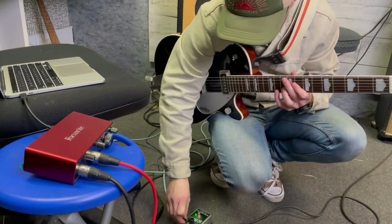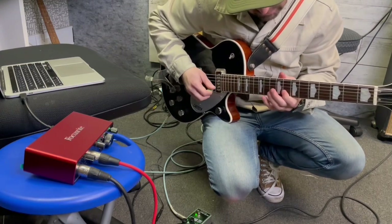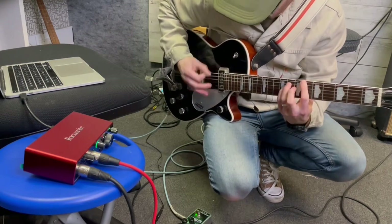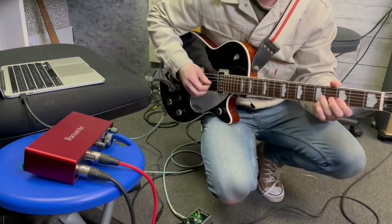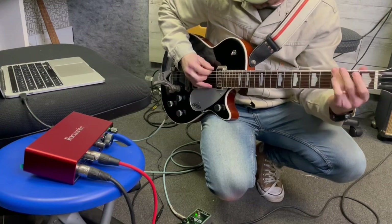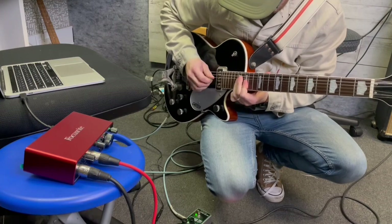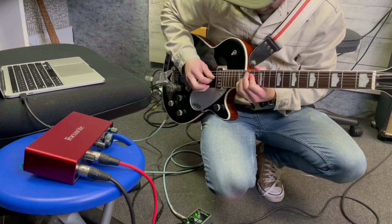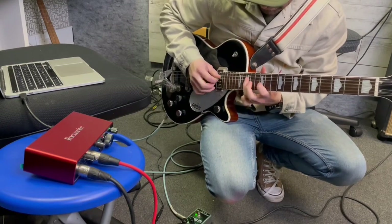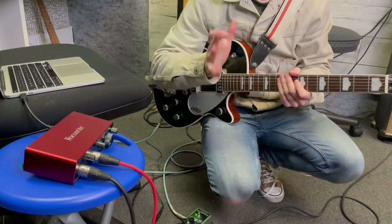We actually need a little more drive, surprisingly. That is a cool guitar tone — that is a cool guitar tone. Yeah, I'm in love. Let's get started.